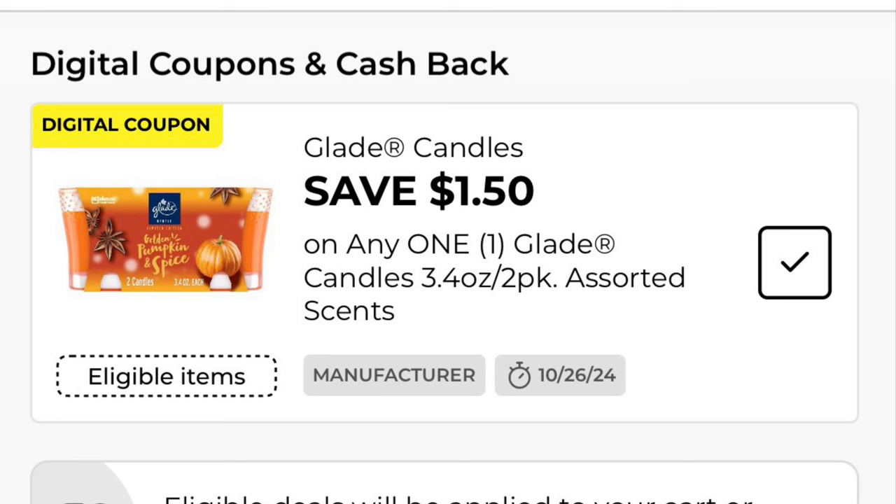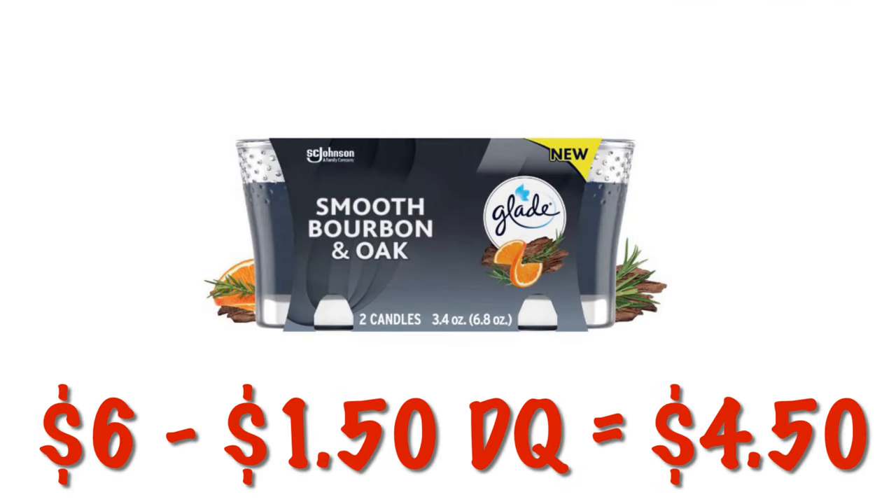Got $1.50 off any one Glade candle two-pack. Two-pack candles are priced at $6.00, so after that $1.50 digital, we will pay $4.50.